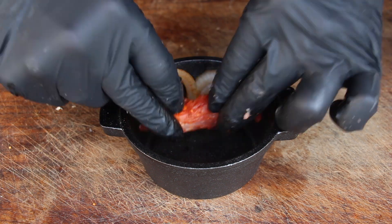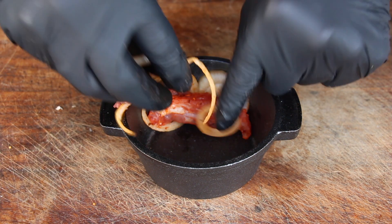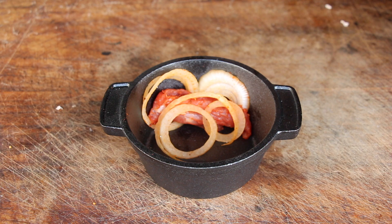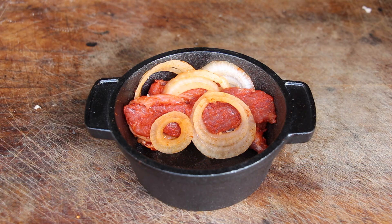Starting with onions, then meat, then onions, then meat — keep going. The amount of ingredients is not very much today, but you will find the whole list of ingredients inside the video description.